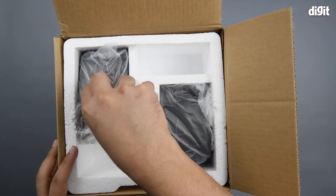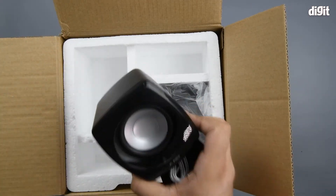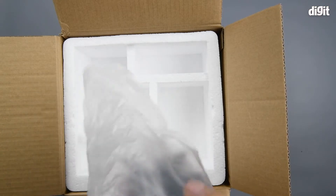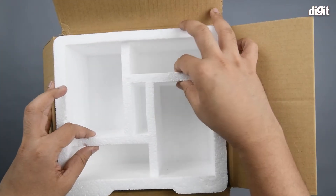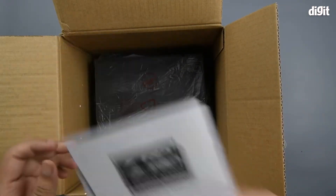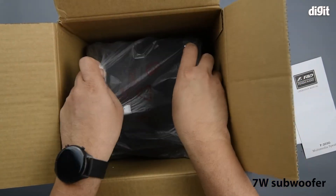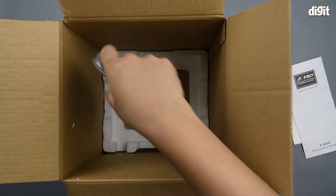You have the individual satellites first — keep these on the side. Then you have some pamphlets; this would be the warranty card as well as the user manual. We'll get to that later. And lastly, you have the subwoofer unit, along with some additional cables.